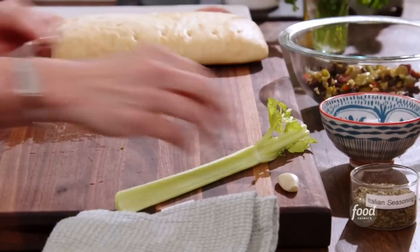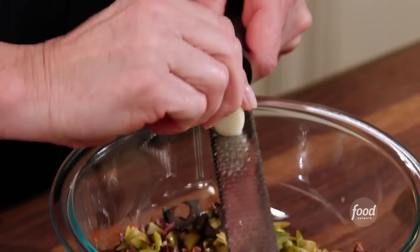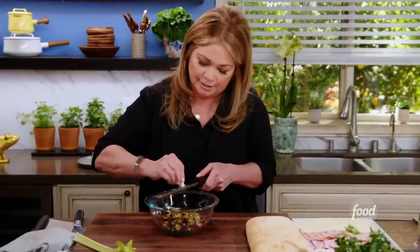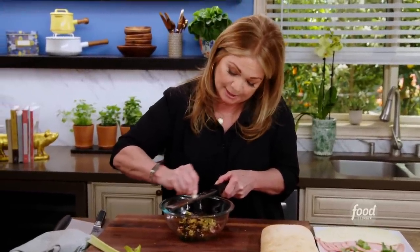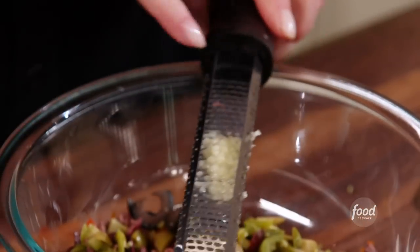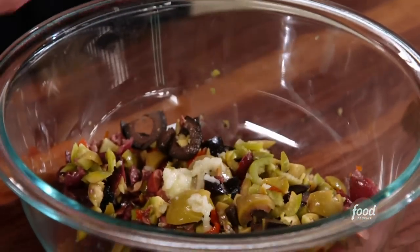Next, a garlic clove. I don't want to chop it — I really want the garlic to infuse into the relish. So we're going to use a zester. I first learned this trick from Rachel Ray; she does this with all of her garlic, and it really makes the garlic very tender. As you can see, it becomes like a garlic paste. So that goes right in.